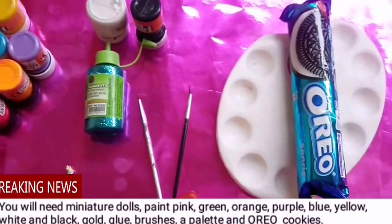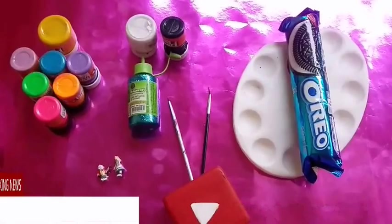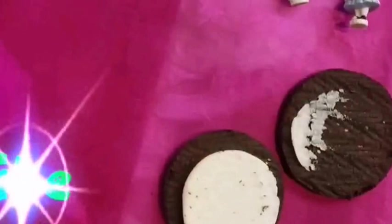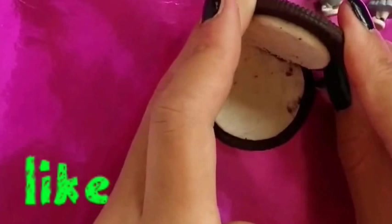Vamos a comenzar abriendo nuestro paquete de galletitas muy bien, con cuidado de no romperlas. Y vamos a escoger las dos más bonitas que ustedes vean. Las vamos a abrir con mucho cuidado de no romperlas y no maltratar la crema. Nos vamos a quedar con las dos partes de la crema.